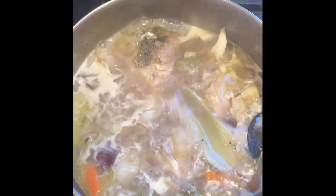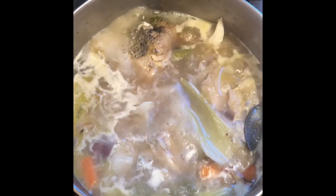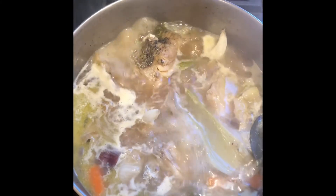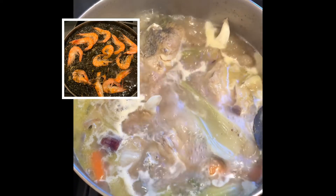So the fish broth is ready. It's nice and light and tasty. Now I'm going to strain it and use it for my black ink seafood paella.